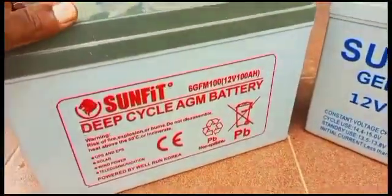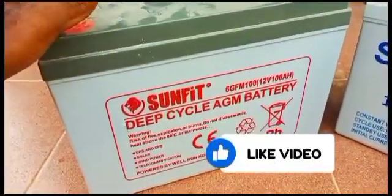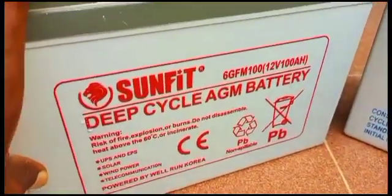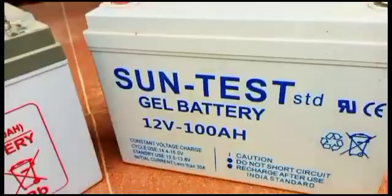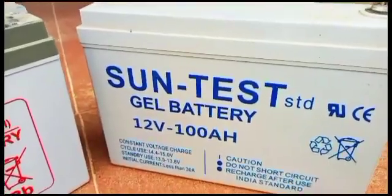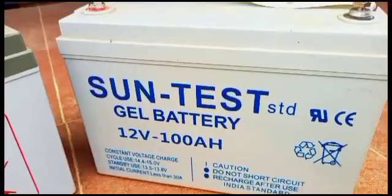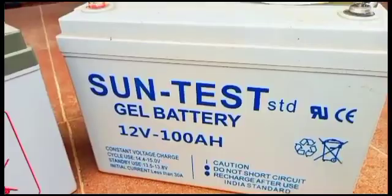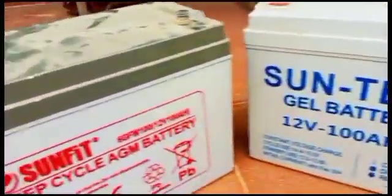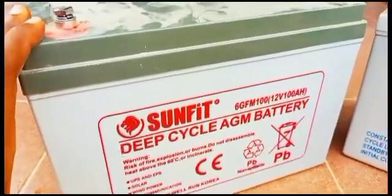So if you're in Nigeria and you want to do an AGM battery on a low budget that works very well — maintaining it at 50% depth of discharge — I will advise you to get SunFit. No matter the marketing or sales pitch you see for SunTest, my advice to you viewers: don't use SunTest. Just one year with proper maintenance at 50% depth of discharge and it's already misbehaving — it's not working well at all.